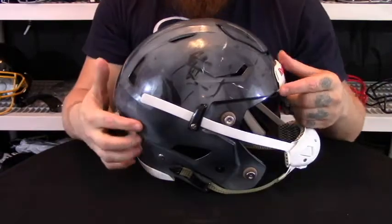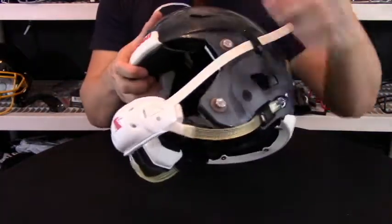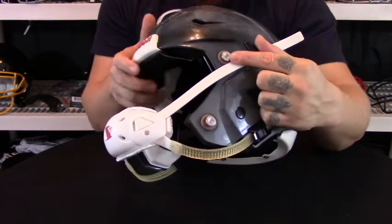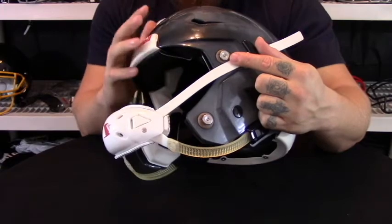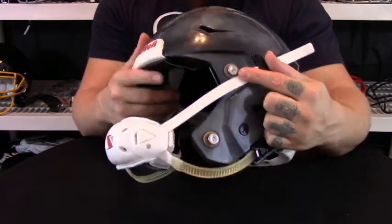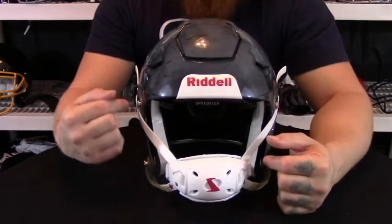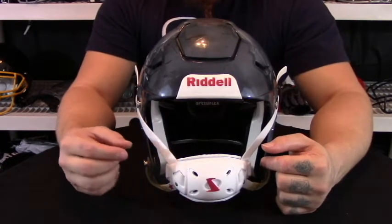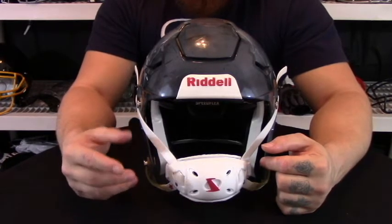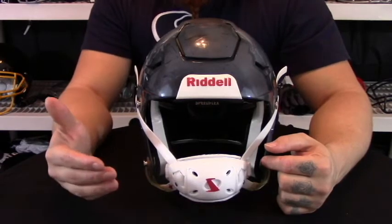What makes this also pretty unique is the fact that it has a four-point quick release system on the face mask. All the face masks on the SpeedFlex are Riddell's new HS4, or their high-strength spring stainless steel masks, making them a lot stronger and lighter than their previous masks out of carbon steel.